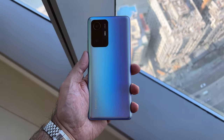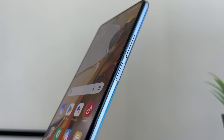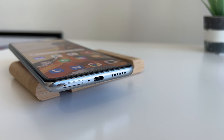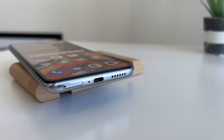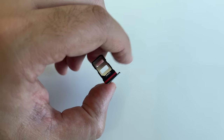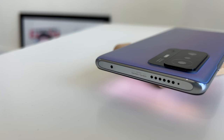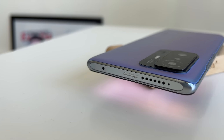Looking around the device, you'll notice on the right side you've got the power button, which now doubles up as a fingerprint scanner — really easy to set up and works reliably. And that's next to the volume rocker. Down at the bottom you have a dual SIM tray, and that's next to a USB-C port with the first part of the stereo speakers. The other part are at the top, and these are tuned by Harman Kardon and they sound pretty decent.